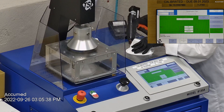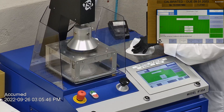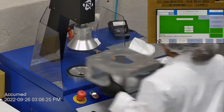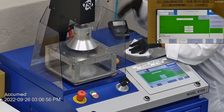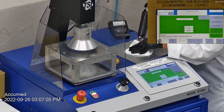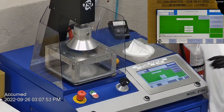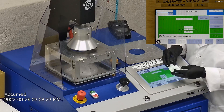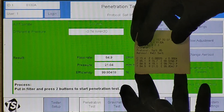The first sample had a filtration efficiency of 99.97% and a pressure drop of 18.1 millimeters of water. The second sample had a filtration efficiency of 99.79% and a pressure drop of 21.04 millimeters of water. The last sample had a filtration efficiency of 99.80% with a pressure drop of 21.04 millimeters of water.